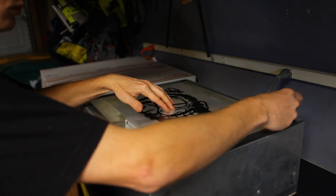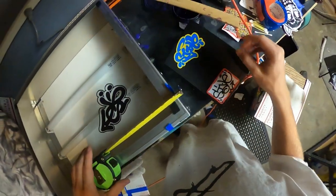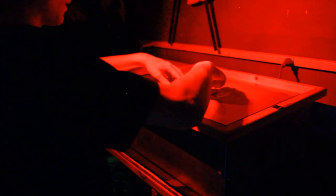Just going to tape down the design here so it doesn't shift around when we get the screen up. Let the screens dry for a couple hours — let's check on them. Feeling real dry. Now I'm setting up the transparency film here on an exposure unit. Basically what that does is it floods the screen with a ton of light, but anywhere that that design is, it's kind of blocked out, and then we'll be able to pull ink through the black area that was covered up.